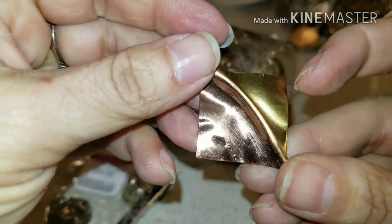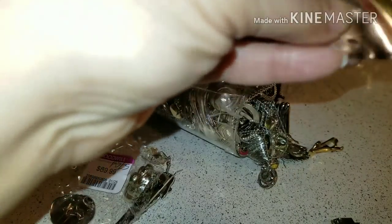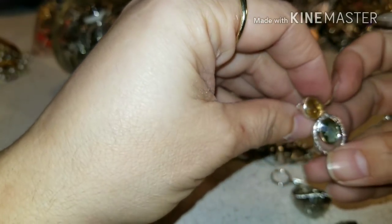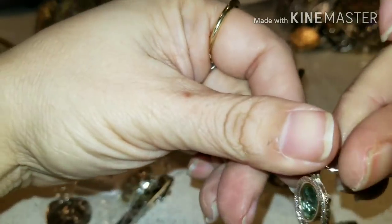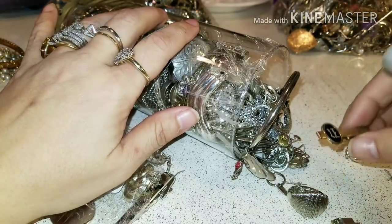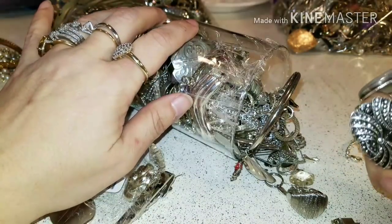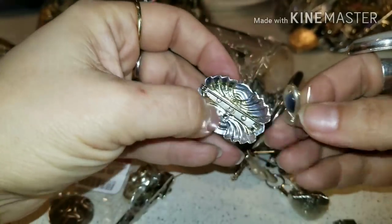It looks like one of those mood rings — pretty neat. This one is kind of nice too, it looks like hammered — chisel hammered. This one's pretty nice. And this is another hammered piece with a little necktie — it's a pendant.